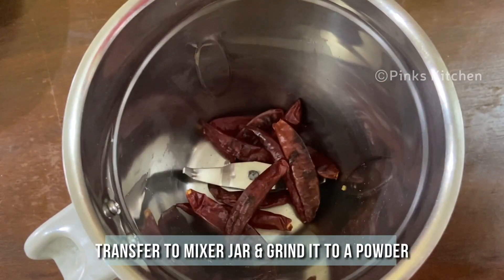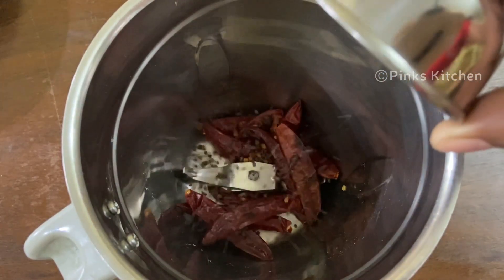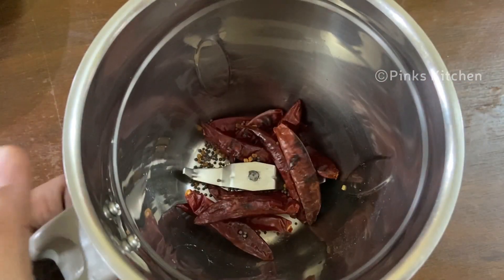After 10 minutes the ingredients are well cooled and ready, so transfer them to a mixer jar and grind to a coarse paste.